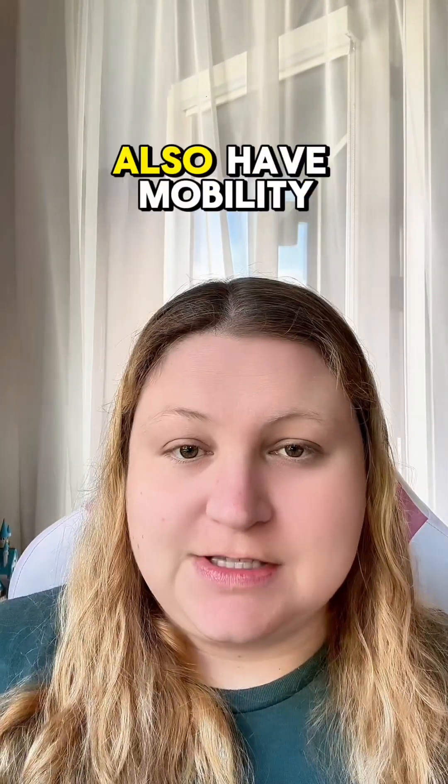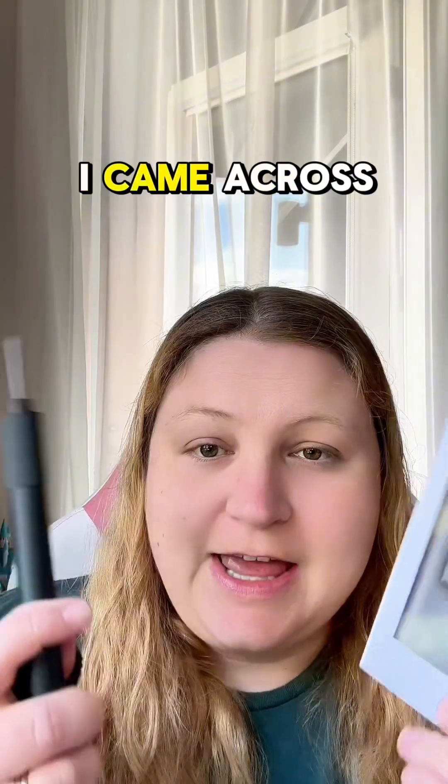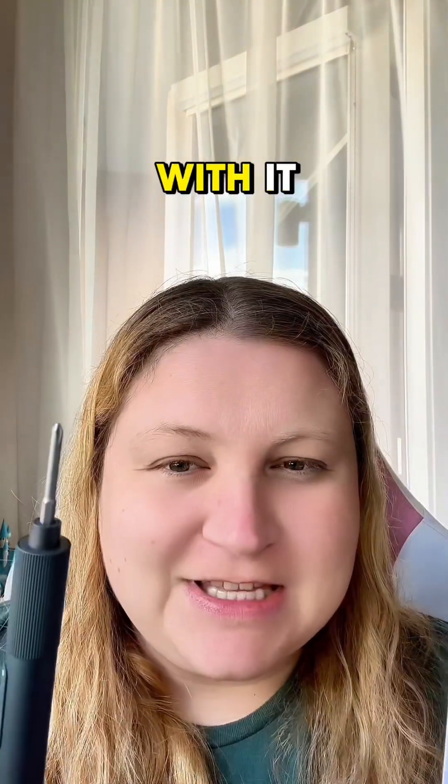For all my friends out there who also have mobility issues, I have a lot of trouble using my hands for things like a screwdriver. I came across this electric screwdriver on TikTok Shop and I had to tell you about it because I'm quite happy with it.